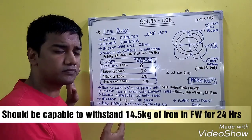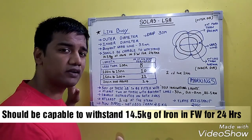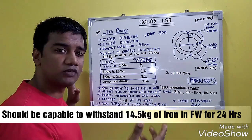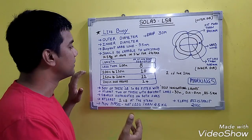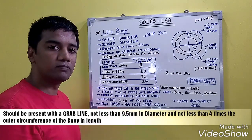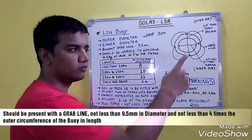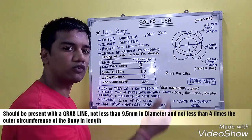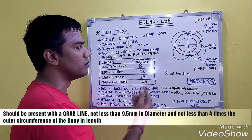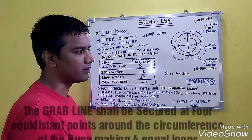When immersed in water, the life buoy should be capable of withstanding at least 14.5 kg of iron for 24 hours of immersion in fresh water. The life buoy should also be present with a grab line. The grab line should be of a length of 4 times the outer circumference of the life buoy, with a minimum diameter of not less than 9.5 mm.